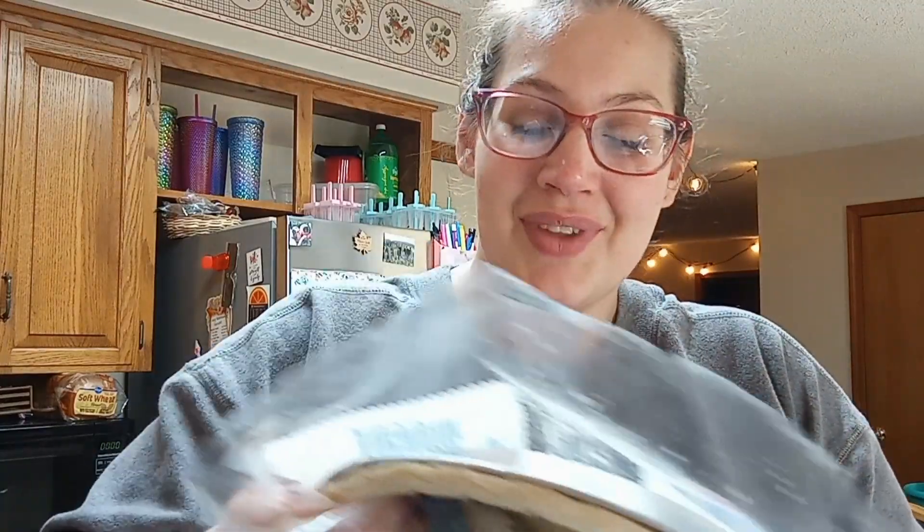Let's go ahead and get the pie crust out of the way. I just have a frozen one from Kroger. The cookbook says just to prepare it how you normally would, so I just follow the instructions on the back.